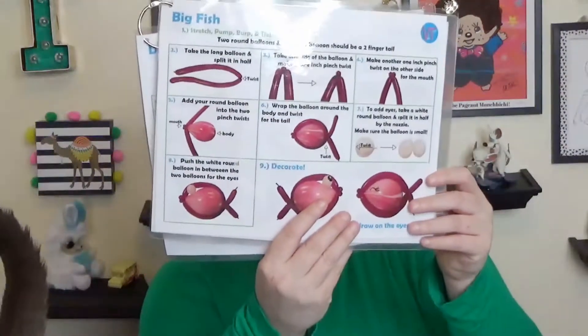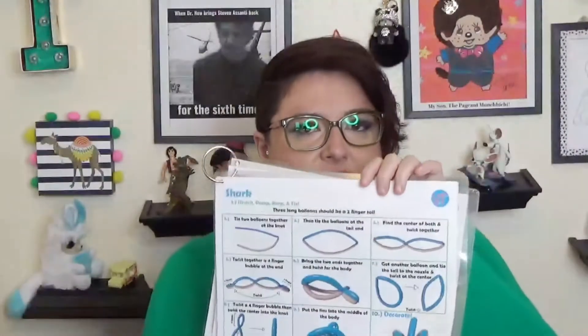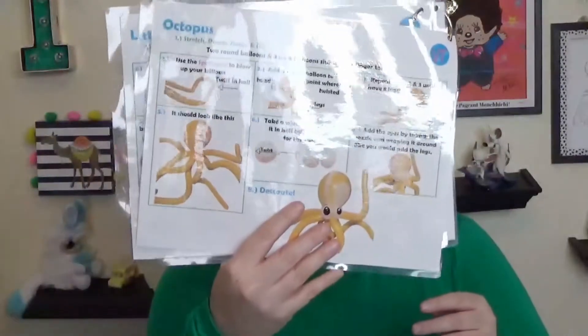So in this one, I just went ahead and stuffed them all together. You got, it's like undersea, deep down twisters. The cat is in my way. So you do a fish in this one. A little fish. Shark. An octopus.